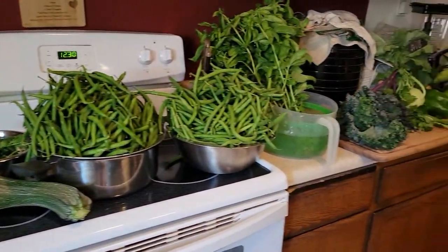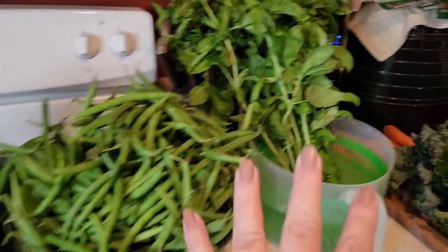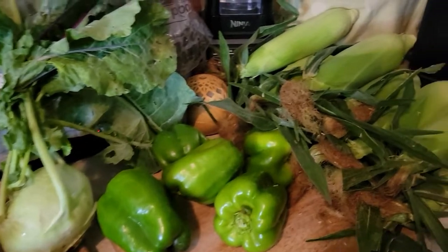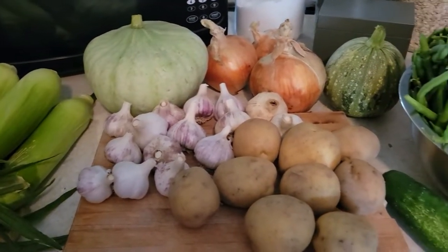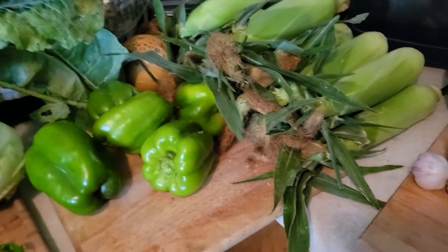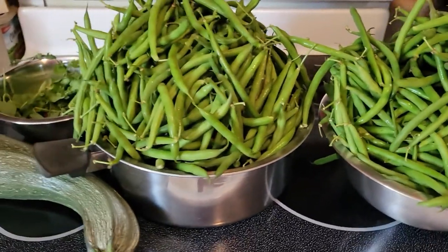Well my friends, canning season is upon us. I have cut some herbs and I definitely have a lot of green beans. That's basil. I got all kinds of stuff that has come out of the garden. There's been a couple of things I didn't quite have, especially my corn, and I had to get it from my local farmer. They have the most phenomenal corn. But anyway, I have a lot of stuff going on, so it's time to preserve this bounty.